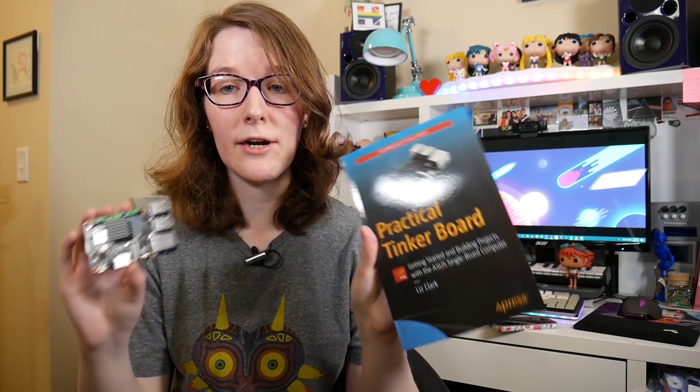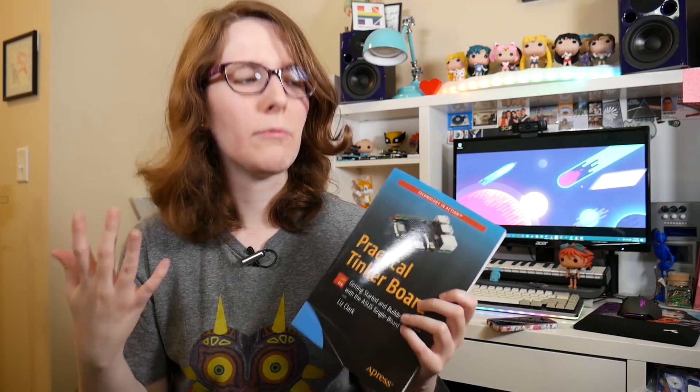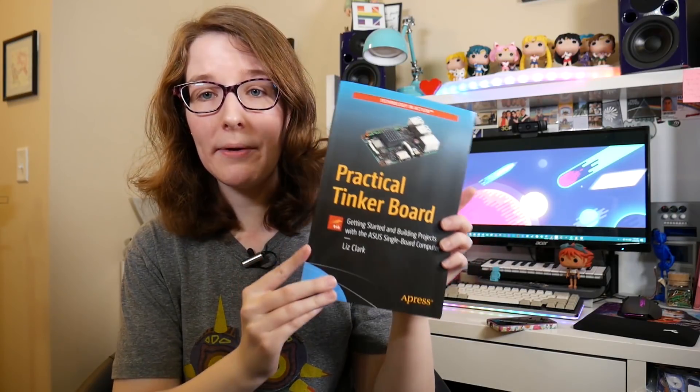So this book will get you started with the Tinkerboard. I wrote it as what I wish I knew when I started working with the Tinkerboard from a software and a hardware perspective. There are also five projects at the end of the book that you can go through and make — I did an e-paper display project that gives you the weather, I made a robot, that kind of stuff. So the book's out now.